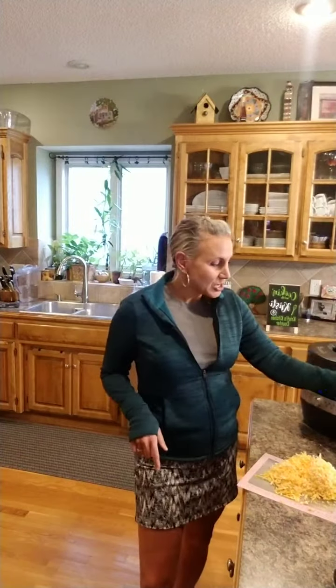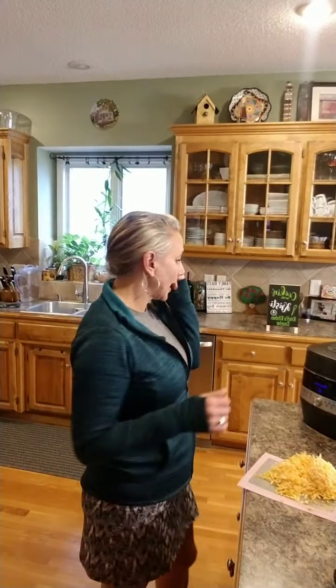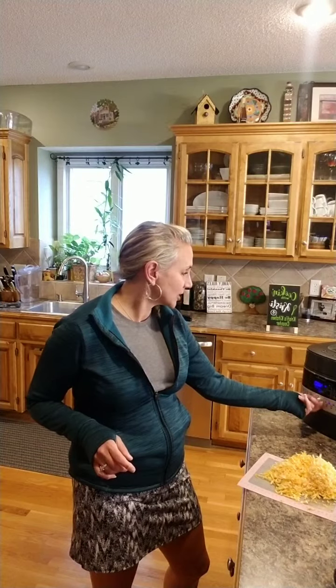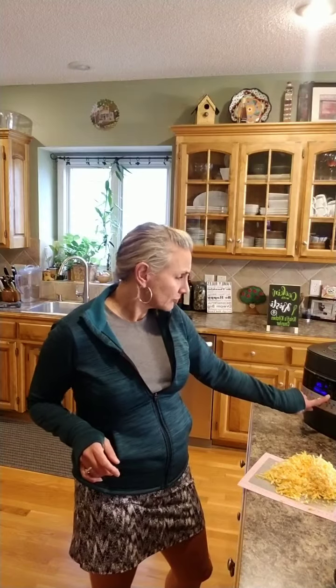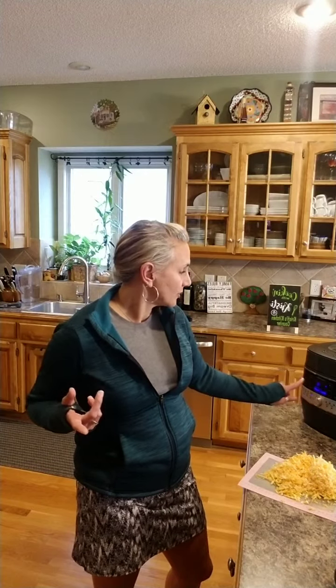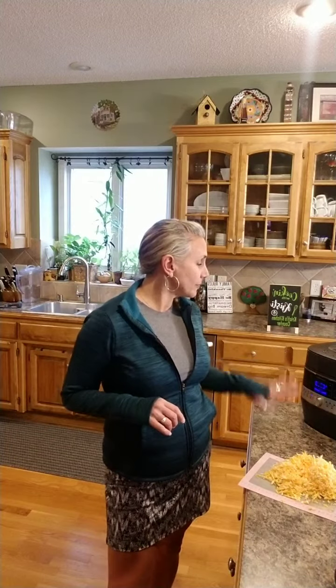We're having chicken tacos tonight, so I wanted to show you our topping. I'm going to get the lid back on and go to the chicken setting again. Because I already did nine minutes, I'm just going to do four more — that gives me 13 total, and the range said 8 to 12, so that will definitely be what we need.